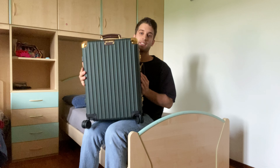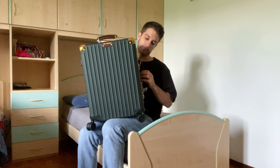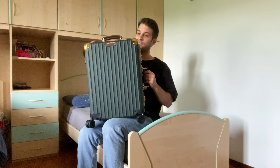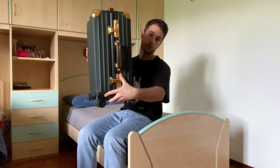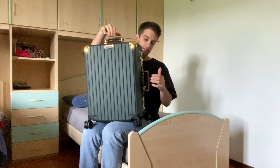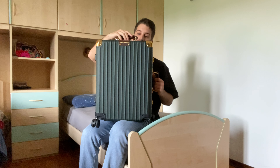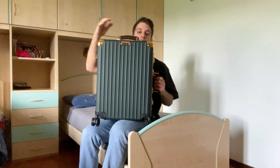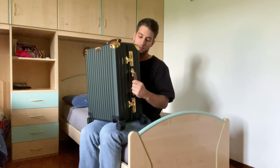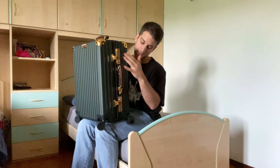It comes in this beautiful green color and it is gorgeous — it actually is gorgeous. It comes with two Italian leather handles, bespoke leather handles, and gold-plated hardware basically everywhere.